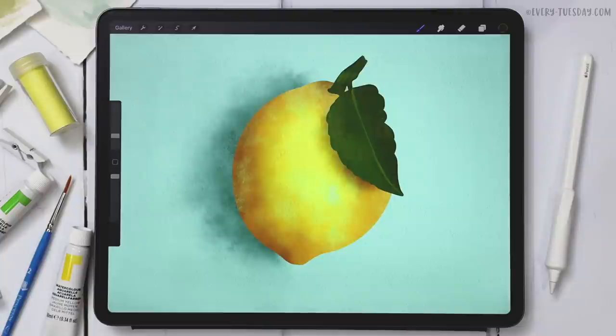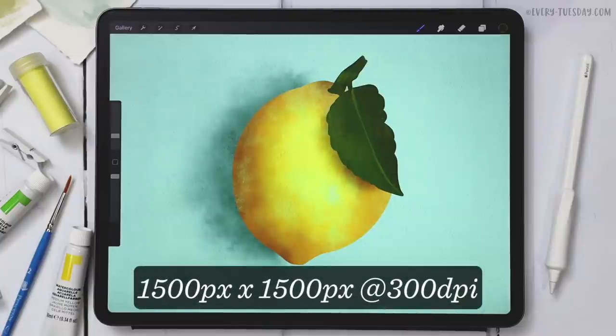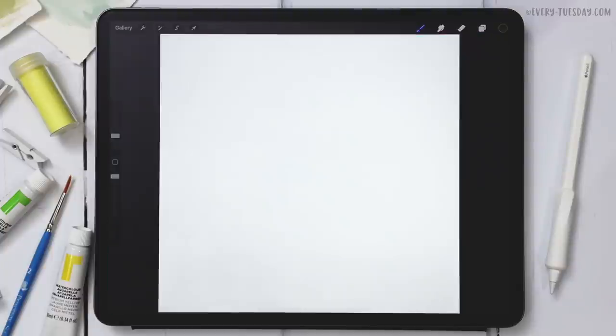I'm going to create a brand new document that's 1500 pixels by 1500 pixels at 300 dpi, and then we'll get started. The first thing we're going to do is go grab a source image that we can work from.